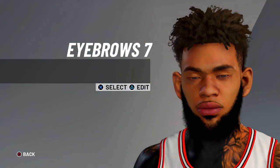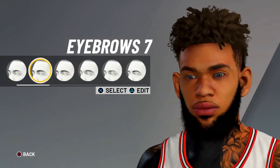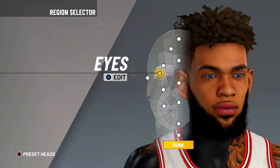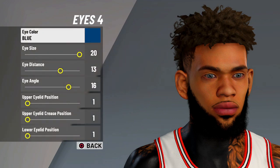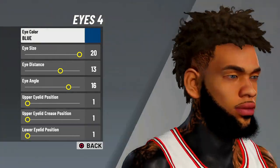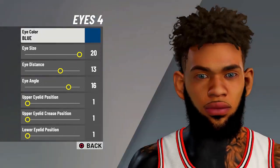Then for the eyebrows, you're gonna do eyebrow 7. Then for the eyes, do eyes 4. Eye color blue, eye size 20, eye distance 13, eye angle 16, upper eye length position 1, upper eye crease position 1, lower eye length position 1.